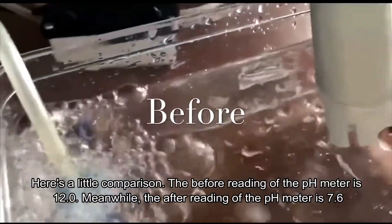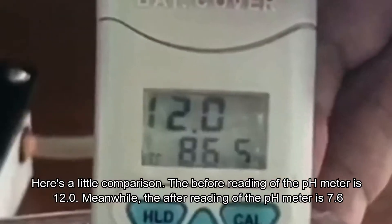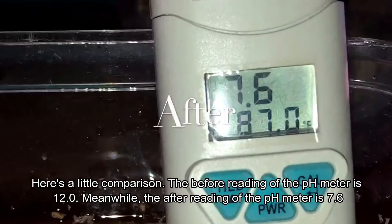Here's a little comparison: the before reading of the pH meter is 12.0, meanwhile the after reading of the pH meter is 7.6.